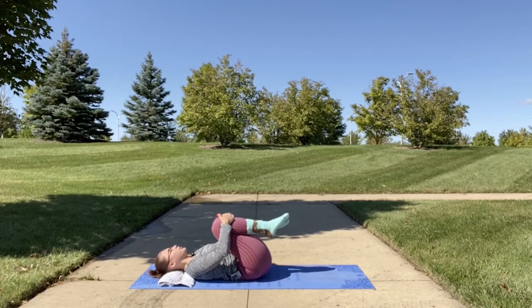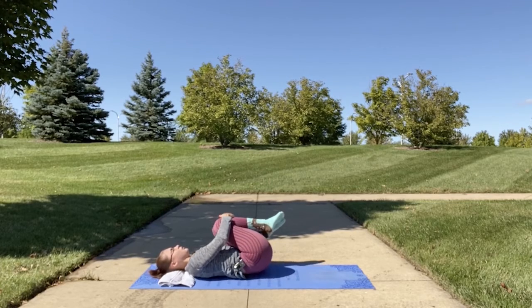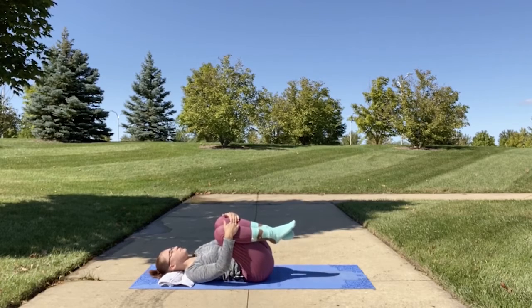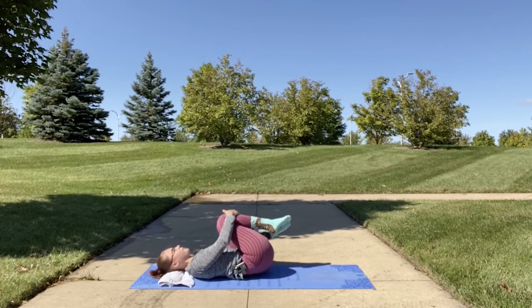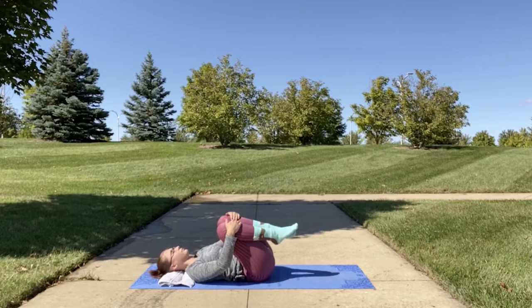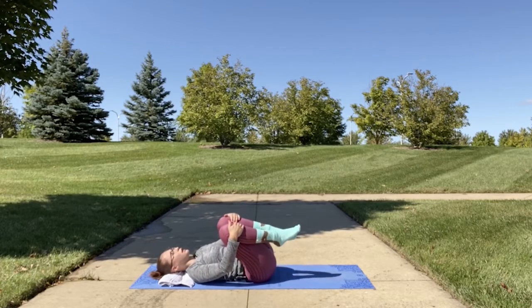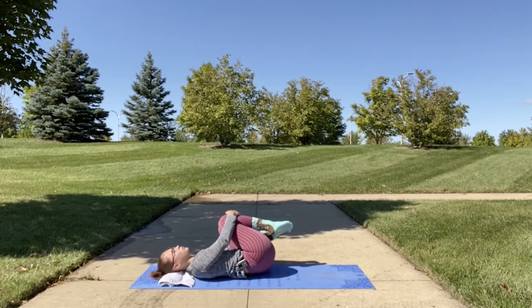Bring your knees to your chest and rock from side to side for a nice back massage. Feel that nice wind on your skin if you're doing the sequence outdoors.